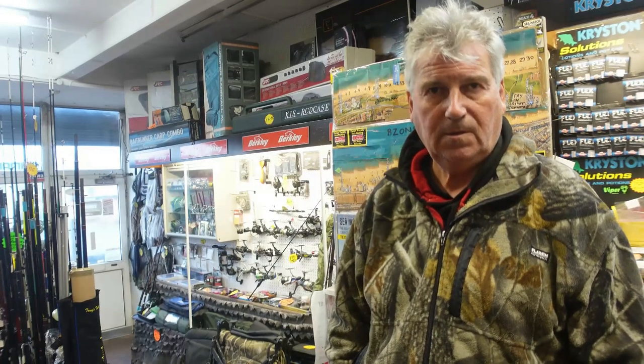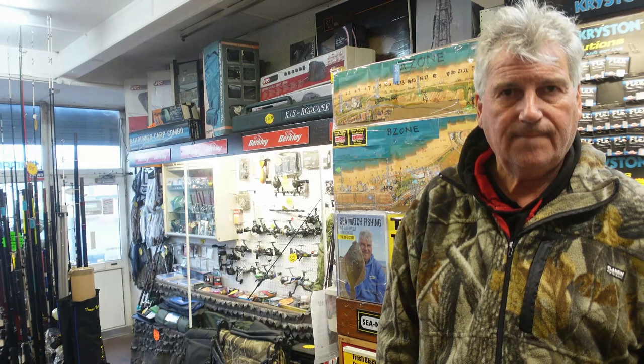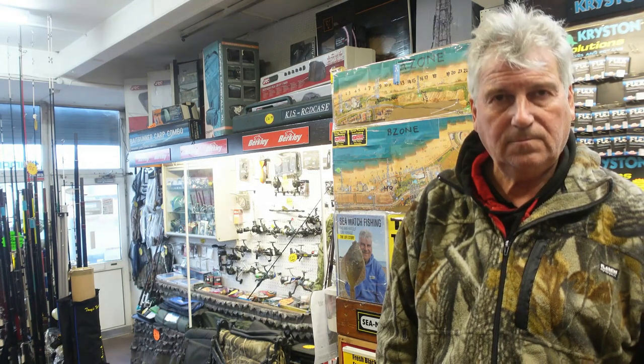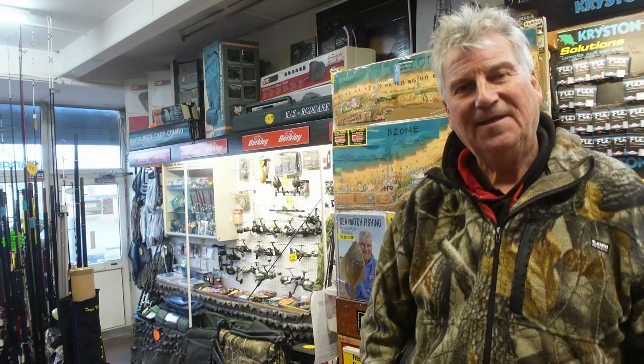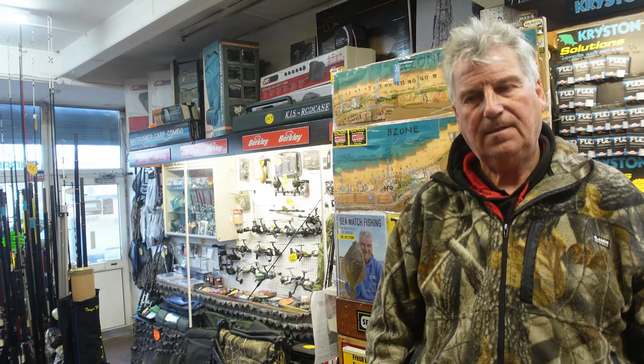I'm just going to pop in and talk to Tony about the rod and what he thinks about it, so we're going to pop into Tony's and do that now. Right, so Tony — as you know I've been watching you with that Sonic HT, and Gerald as well. I've been desperate to have a go with one and I managed to have a go on Sunday. Gary let me have a go — I've seen it on the videos. What a lovely rod. I'm going to do a review of that rod.